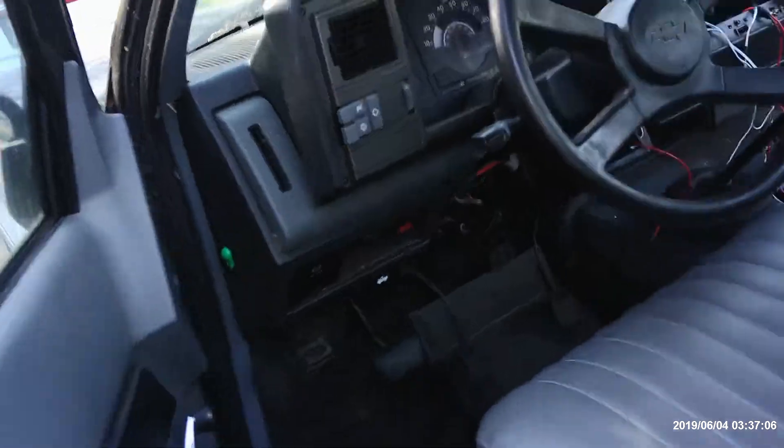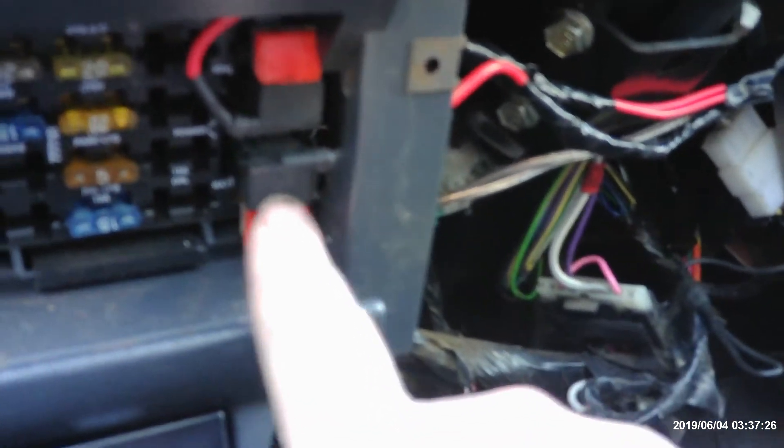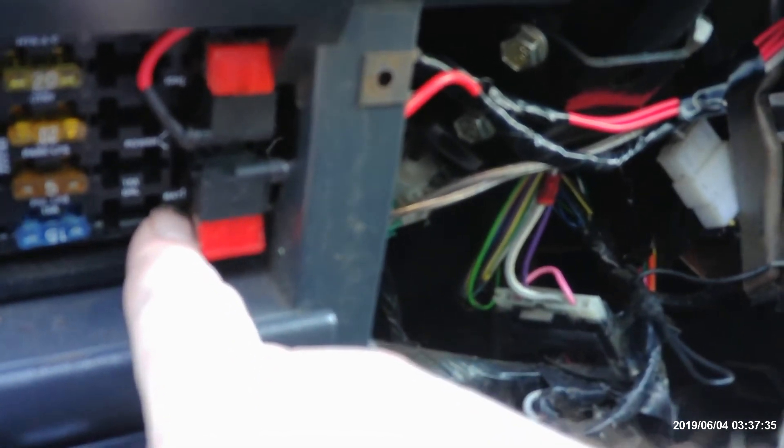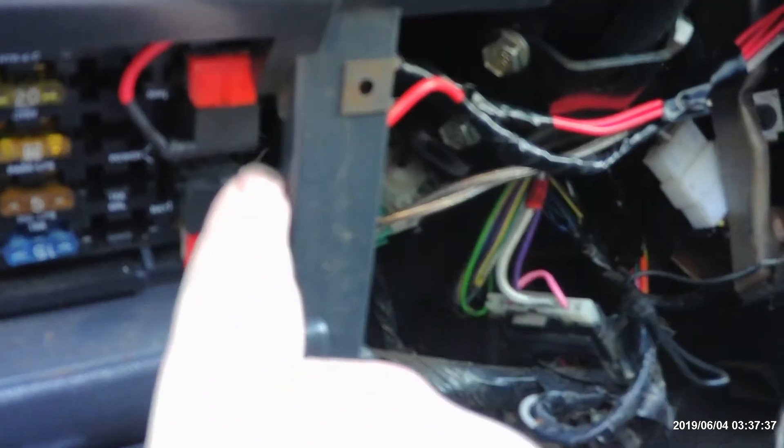We've got door pin problems, but we're going to show you how to do that on another video. Down on the fuse box, on every one of these Chevy trucks from 1989 to 95 — and then 95 to 99, same body style but different wiring — you just buy these Nappa quick fuse connects and plug them in. We have constant power right here and a switch power. This is the battery side, this is the switch. All you do is buy those adapters, plug them in, run the wire over there so it's clean, tape it up, go to the radio. That's how you hook up that.